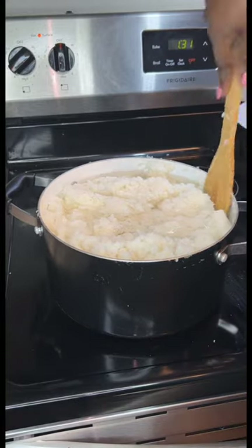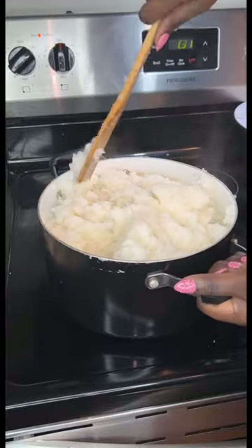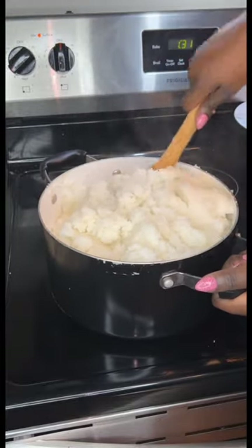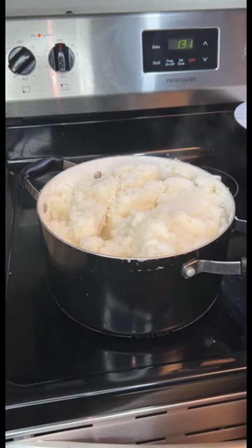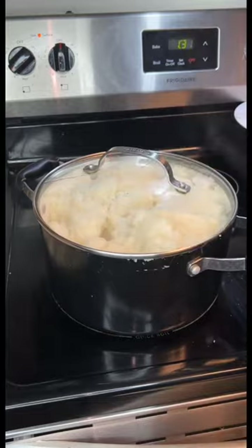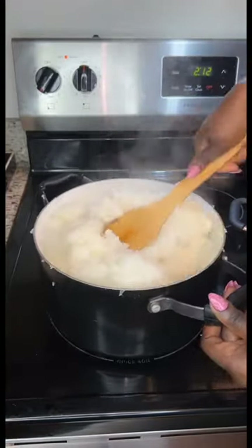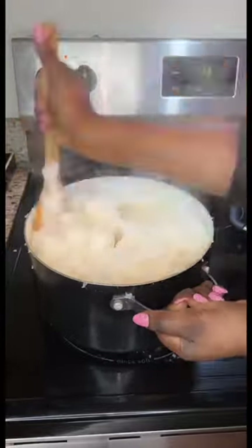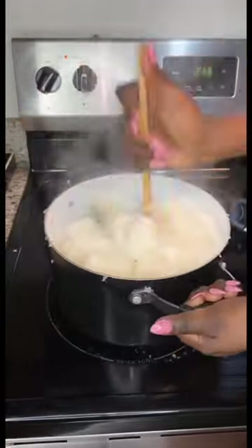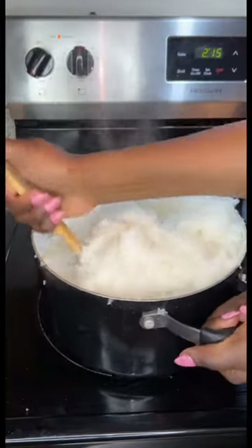Rice fufu is like a northern fufu — a lot of people in the east or west don't usually eat it. It's very, very common in northern Nigeria. Even my husband — we've been married for eight years and it's only now that he's starting to eat rice fufu, just because he never grew up eating it.